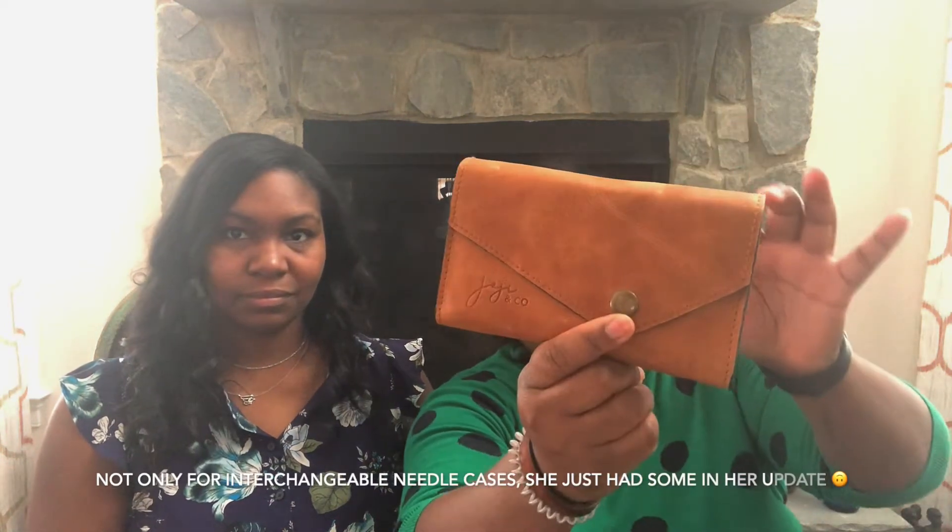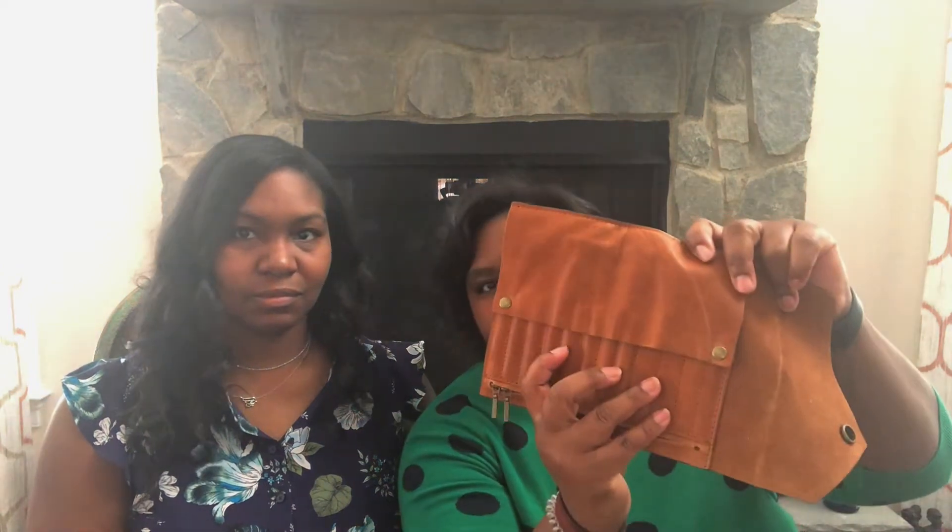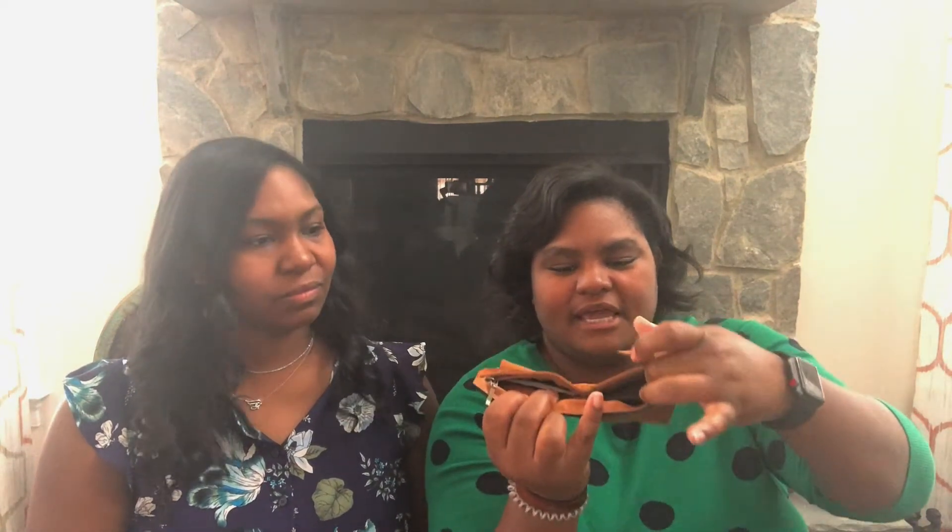I also recently purchased a Joji Locatelli interchangeable needle case — her shop had an update a while ago. I got the brown leather one and I love it. It's got snaps, a zipper at the bottom, and two pouches. I have ChiaoGoo needles in it — the red lace ones. I take it with me everywhere; it's just so pretty.